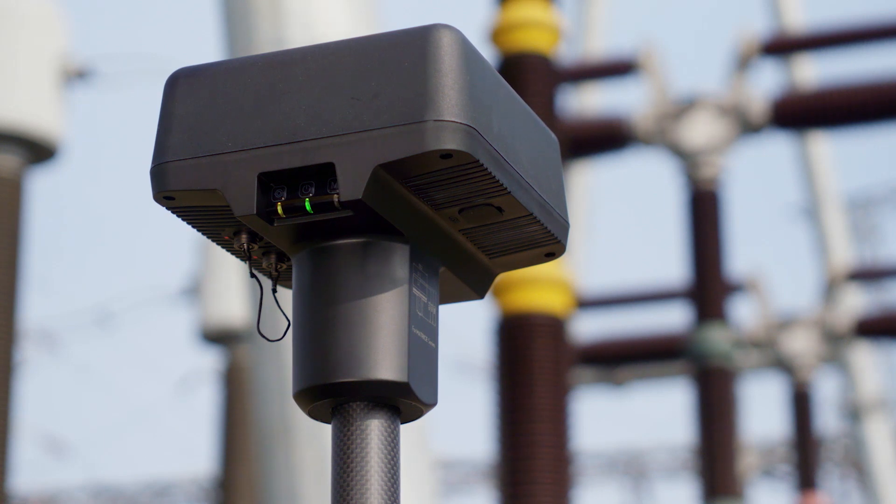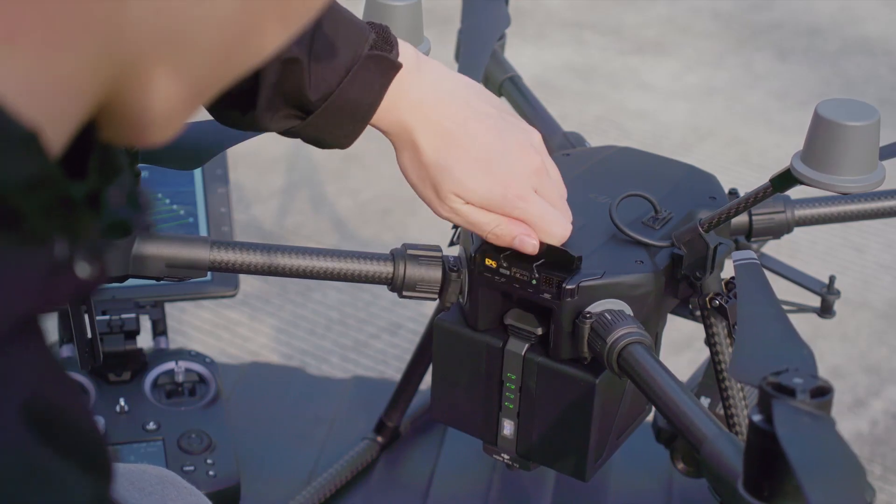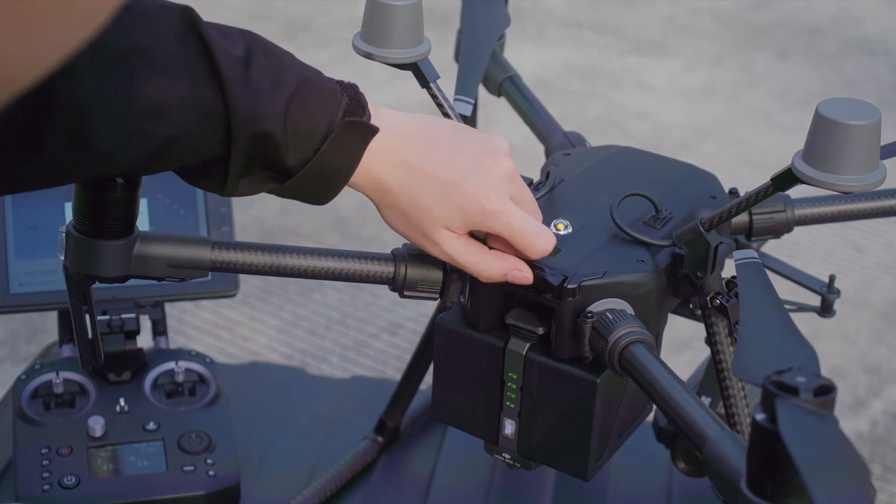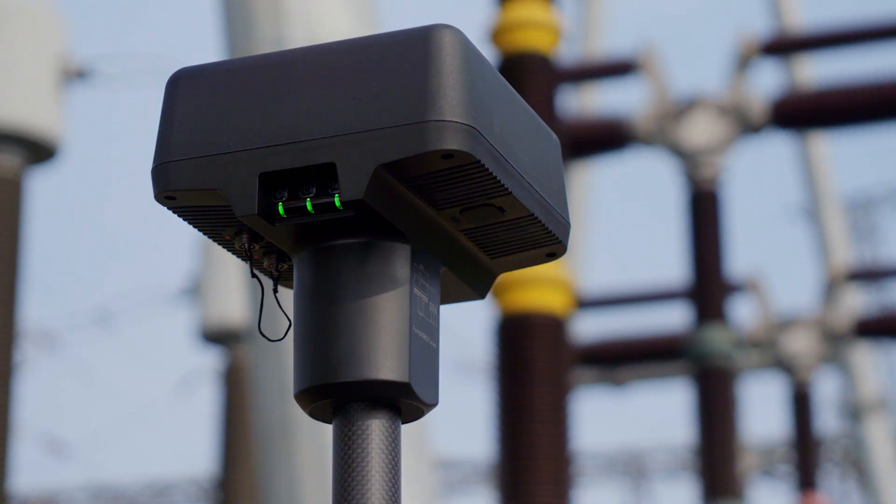The indicator will blink red and green alternately, indicating the DRTK2 mobile station is being linked. Open the aircraft's rear port protective cover and press the link button. If the DRTK2 mobile station's link indicator glows solid green, then the linking succeeded.